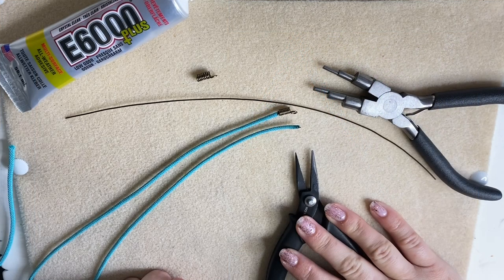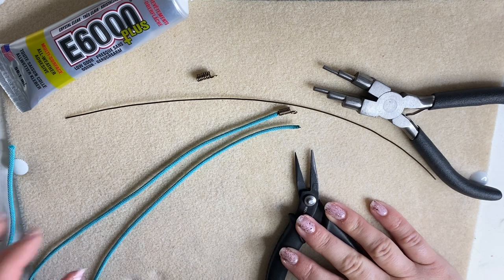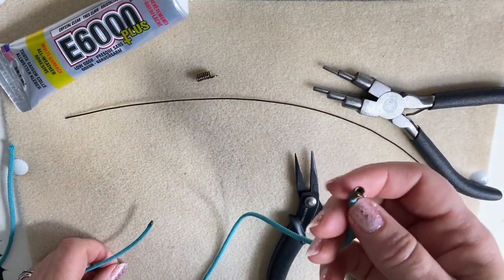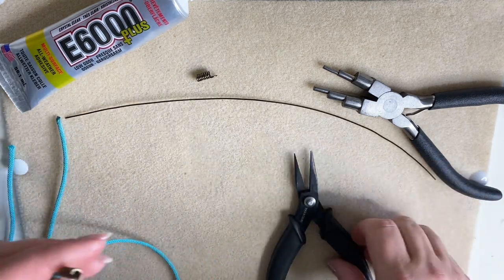Hello, this is Katie and this is another one of my essential techniques videos. Have you ever wanted to use cord for a necklace and then thought, how am I going to attach an end? This is your answer.